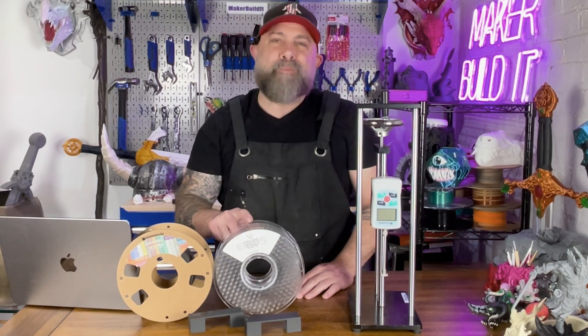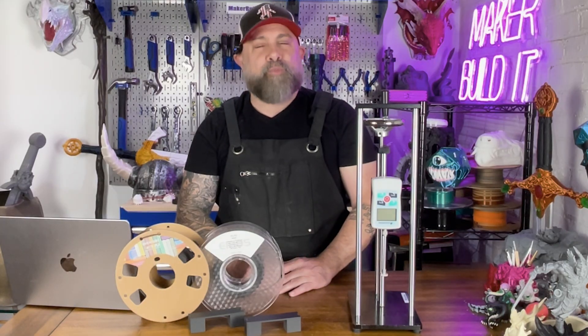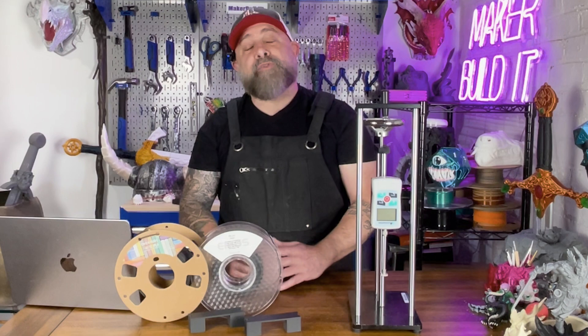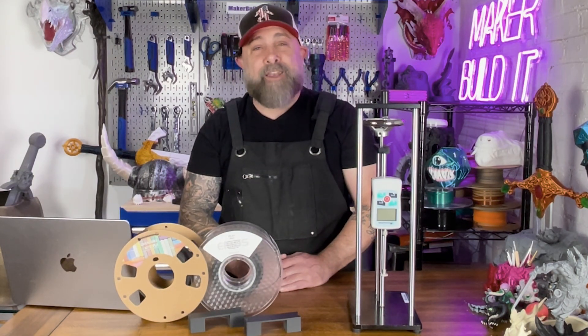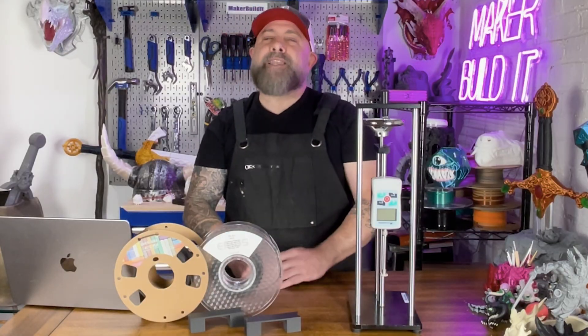PLA Plus is your upgraded, more durable version of PLA. It's tougher, less brittle, and prints like a champ. Carbon Fiber PLA takes chopped pieces of carbon fiber and adds it to the PLA, giving it extra stiffness, a matte finish, and a look that says 'I mean business.' But it's not all upside, so let's get into it.